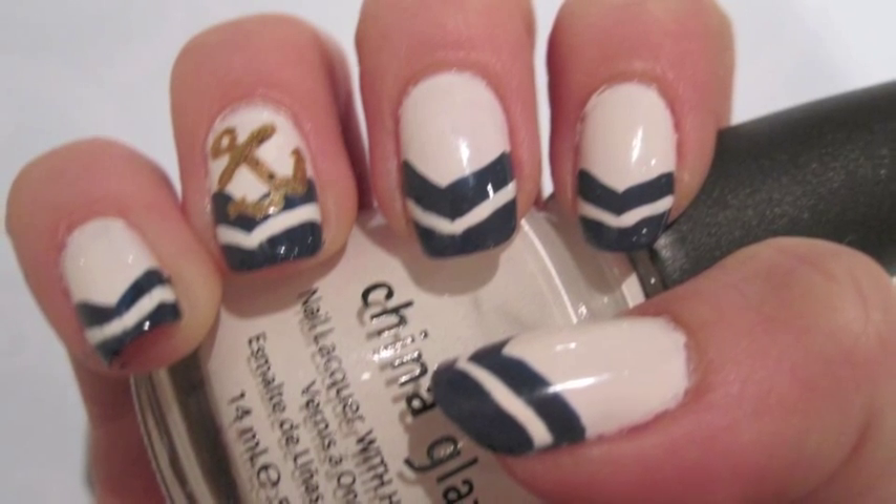Hey guys, it's me and today I did a nautical themed nail tutorial for you guys. This nautical theme is really in for the spring — it's a huge trend for spring and summer. As you can tell, this shirt follows the nautical trend and also this necklace; it's an anchor necklace. So this is what the nails look like, and they're just so cute. I absolutely love them. I'm going to have these nails on all week and maybe even redo them for a second week. I'm just going to keep putting top coat and save the design as long as I can because I just absolutely love this design.